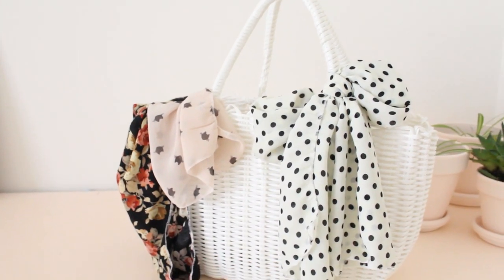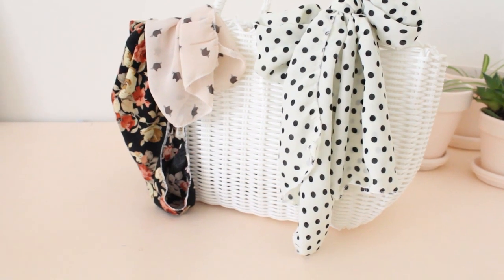I actually just finished filming a whole video on how to make these head scarves — these are the ones I made this morning. Aren't they cute? I won't be going into depth in this video on how to make them, but I'll leave a link to that video down in the description if you would like to make some head scarves just like the ones I'm about to make now.